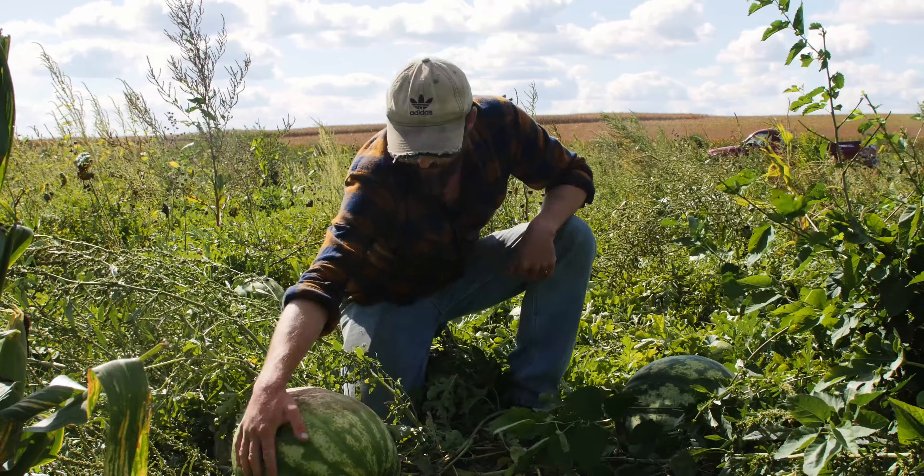The real way to tell is the smell though. Very sweet. And that's a quick run through on how we tell when a watermelon's ripe to pick. We'll see you next time.